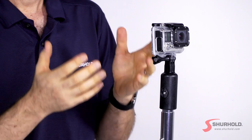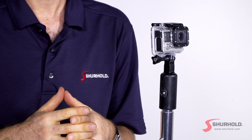So there you have it — the Sure Hold action camera mount for your Sure Hold handle, another innovative product to help you keep your car, truck, boat, or RV clean and simple.